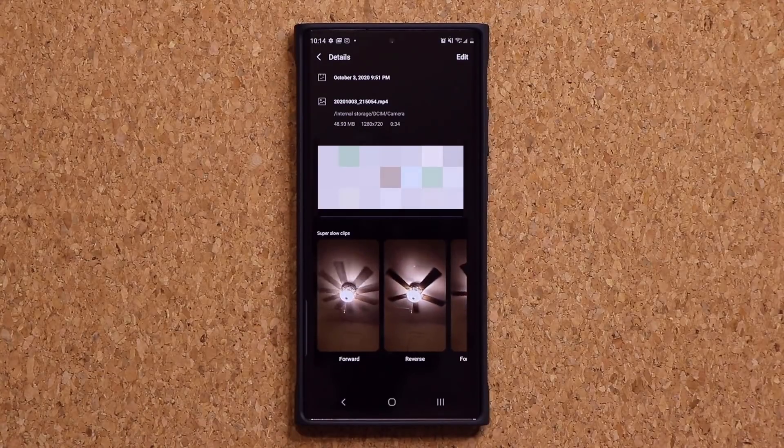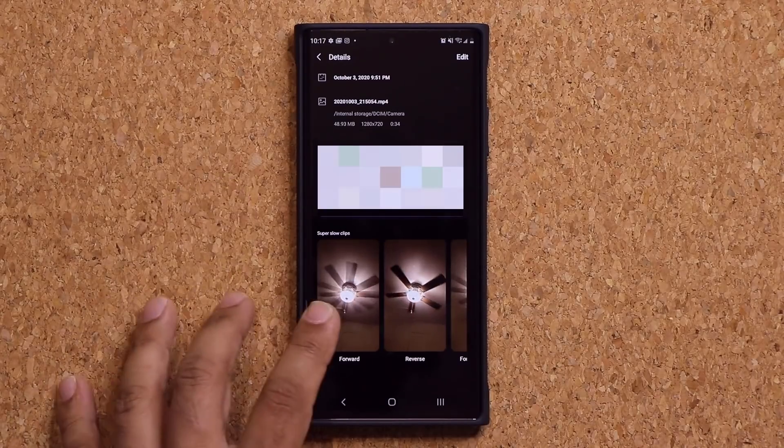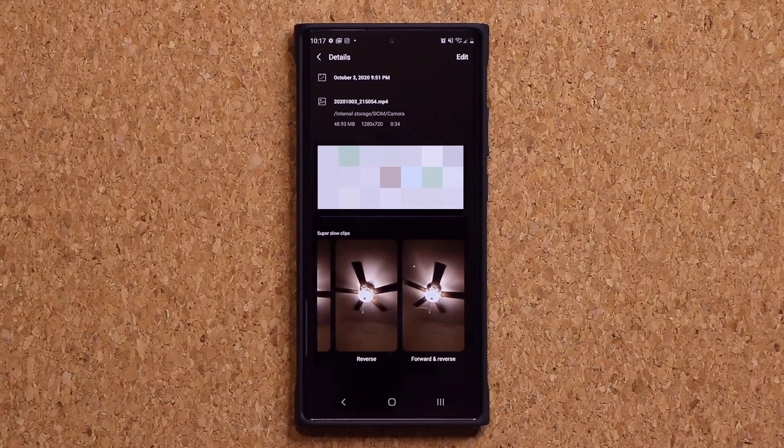Now this is a really boring example with the fan, but you can use this to do some really creative effects if you so desire. What you should do is go out in bright daylight, because you do need a lot of natural light to use the super slow motion option — it requires a lot of natural light. Try something crazy, then do forward, reverse, and the combination, and I think you're going to love it.